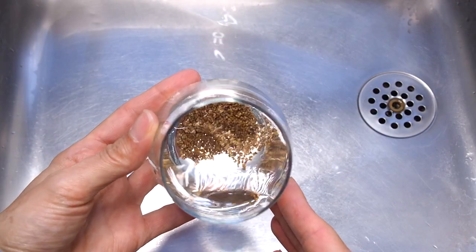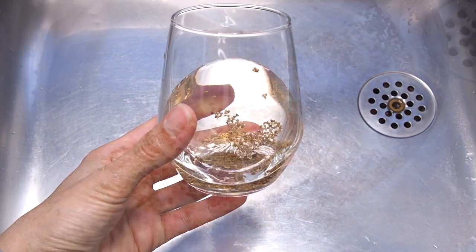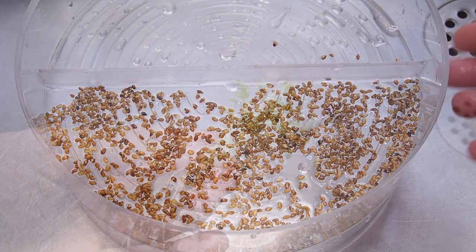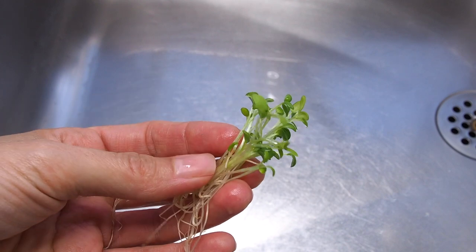Step 3 is to pour your sprouting seeds into the Sprout Pearl Sprouter. In this sprouter, your plants will get the right balance of oxygen and drainage. This means that your sprouts will easily thrive and grow well for you.